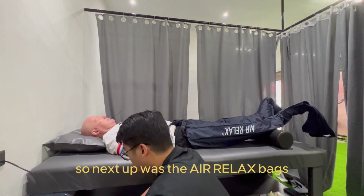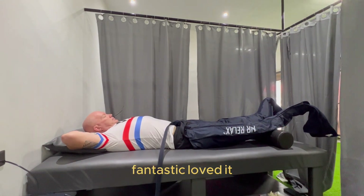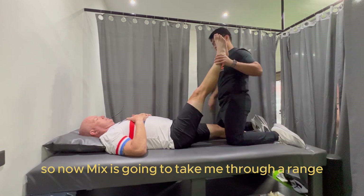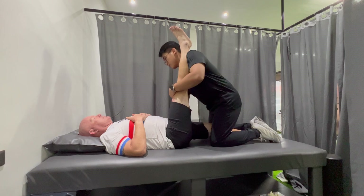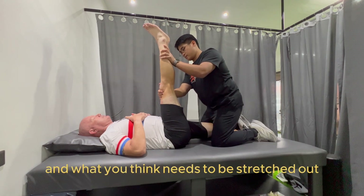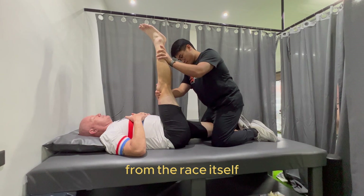Next up was the Air Relax Bags, which is compression therapy on my legs — fantastic, loved it. Now Mix is going to take me through a range of different stretches, and this is all based on how you are, how you feel, and what you think needs to be stretched out. We're focusing a lot on my legs and my lower back today from the race itself.